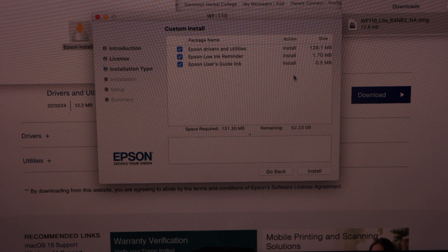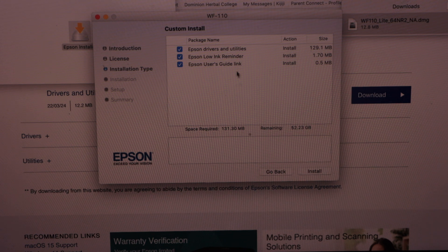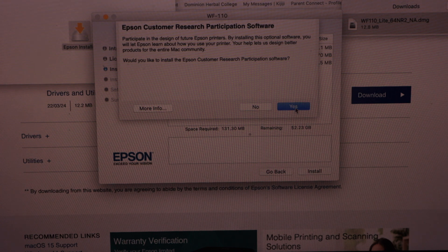Click on Accept to agree to the terms and conditions. Click Continue, then agree with the license. Here are the options you are going to download, and then click Install and click Yes.